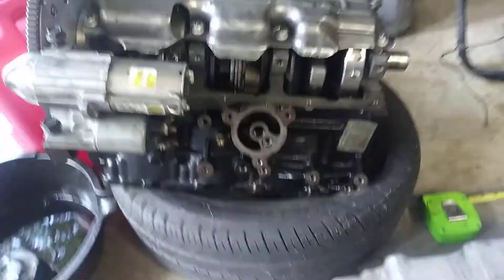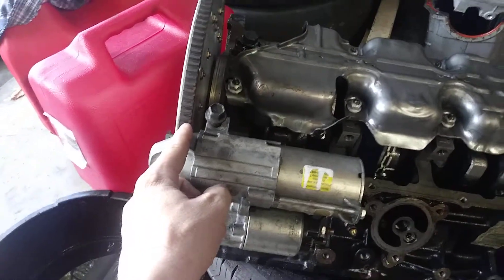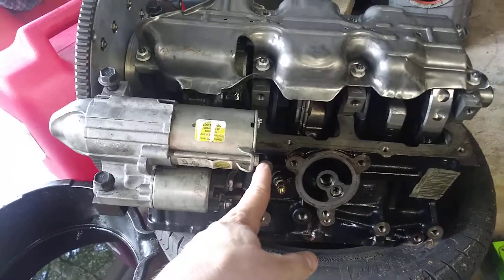I came over to my LX9 and took a rough centerline measurement of the flywheel out to the end of the starter, and that measurement was approximately seven and a quarter inches.